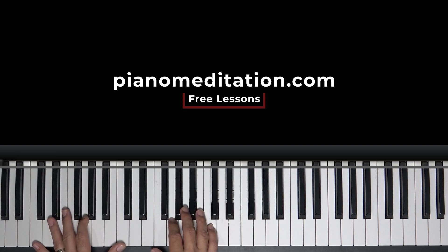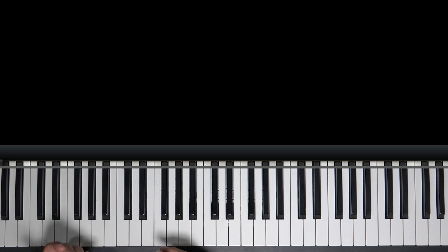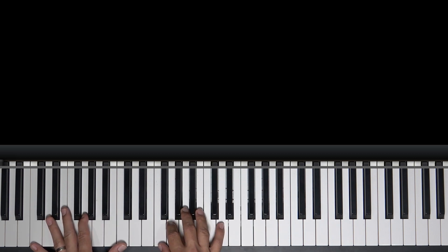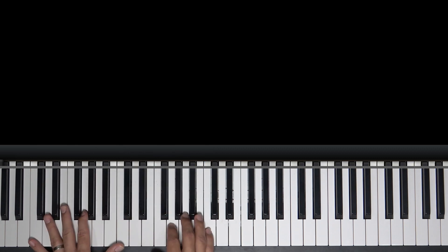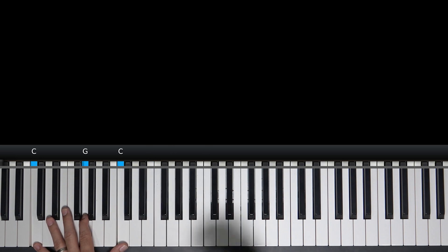I'm going to show you a more fancy way to play. If this lesson's too much, we have a very simple version in C that you can search and learn. This one's going to show you some cooler chords to kind of fill everything up.